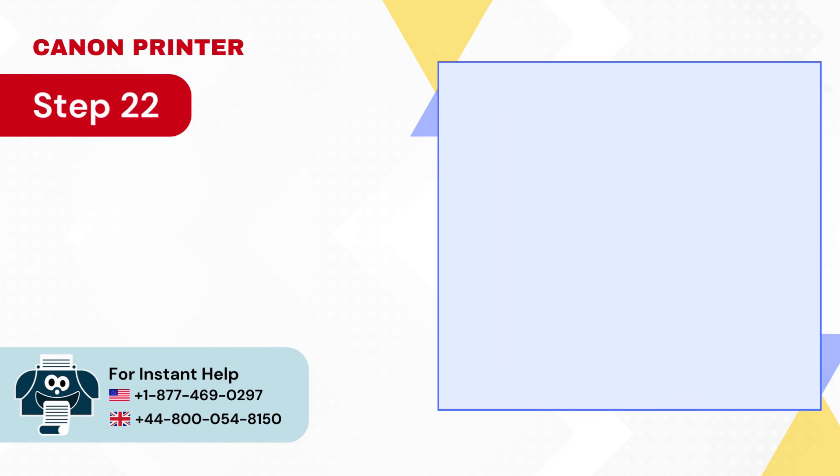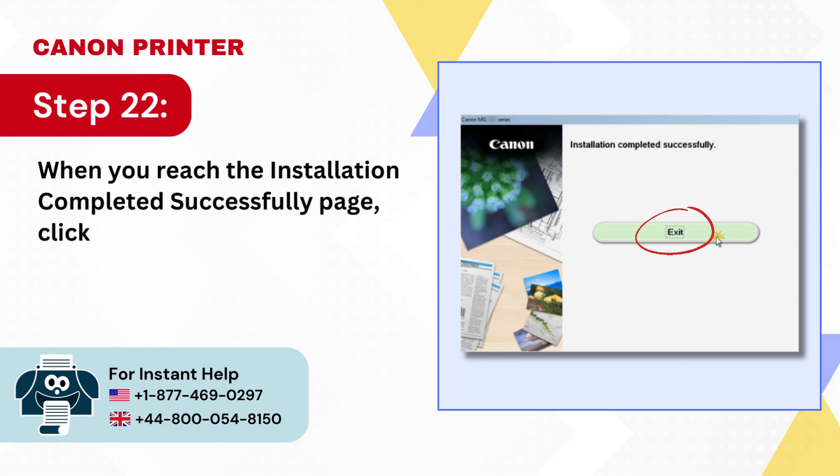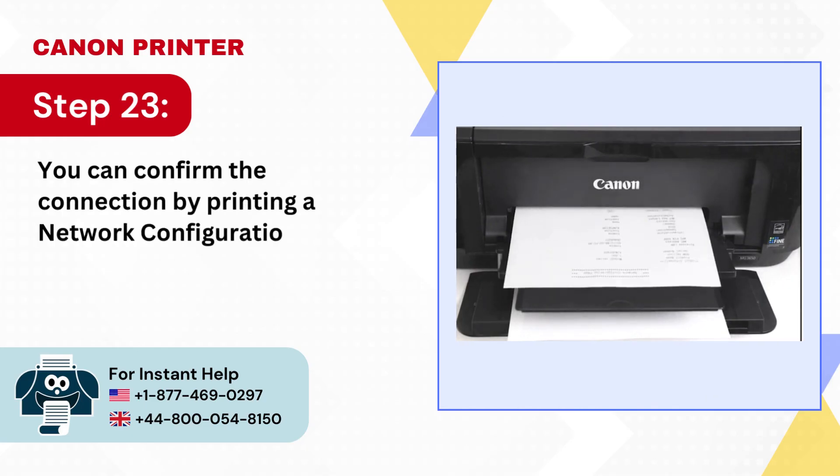Step 22: When you reach the Installation Completed Successfully page, click Exit. Step 23: You can confirm the connection by printing a network configuration page.